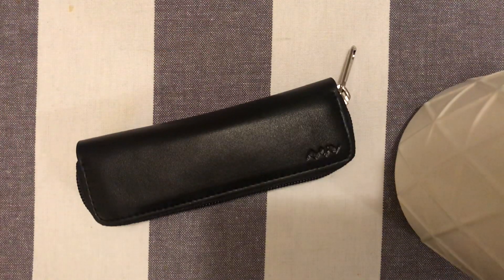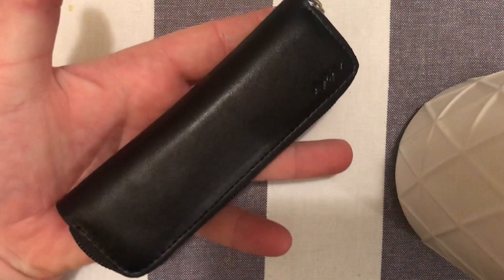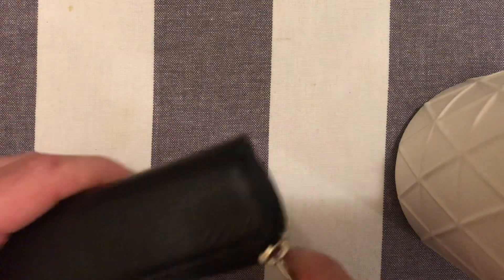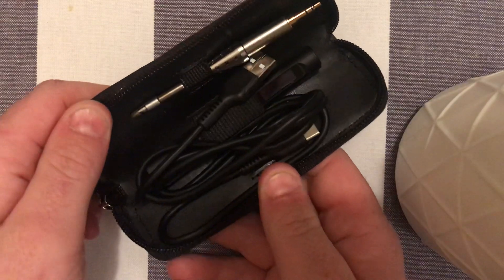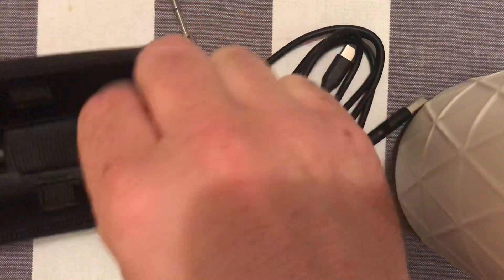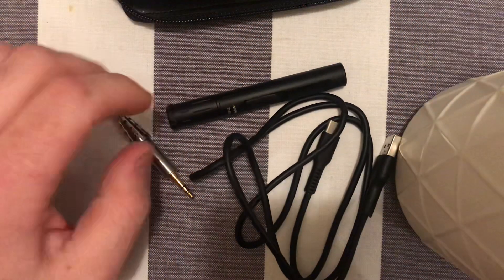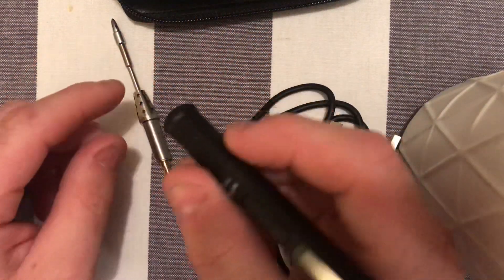Time for another fun toy. We have a tiny little leather pouch — nice and small, you can see it fits in the palm of your hand. This is a solder iron. The soldering iron is the TS-80. You have a very small little body, almost smaller than a pen.